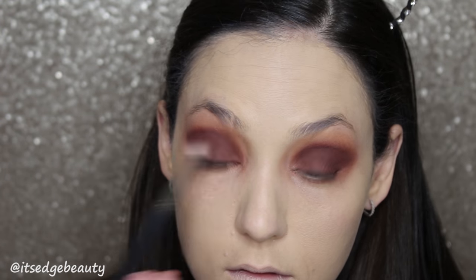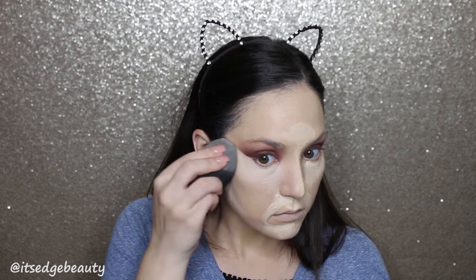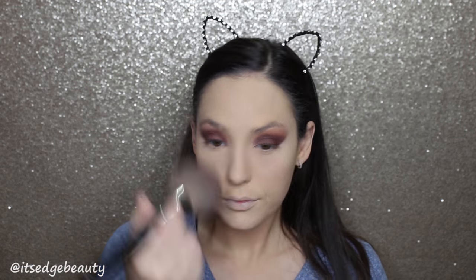I'm going to stop there and move on to concealer. For concealer today, I'm using the Tarte Shape Tape in Light Sand. And then to bake, I'm going to use the Laura Mercier Translucent Setting Powder. And then to give myself a little bit more color, I'm going to use the MAC Studio Fix Powder in NW25. I also use this to wipe away the baking.